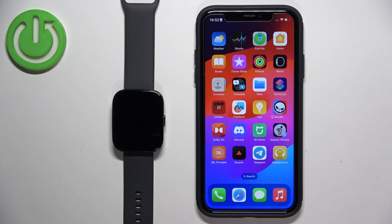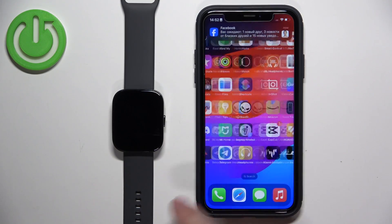Welcome! In front of me I have the Amazfit BIP5, and I'm going to show you how to enable phone notifications for this watch on the iPhone — basically how to receive notifications from your iPhone on your watch.